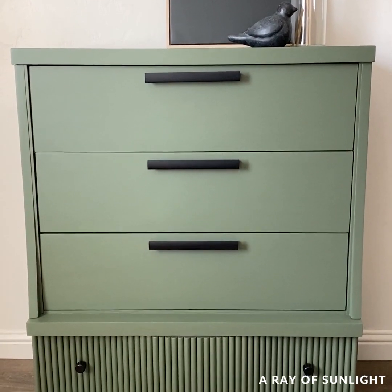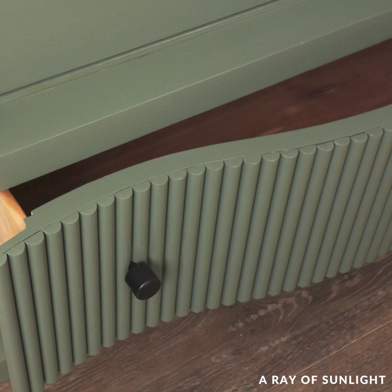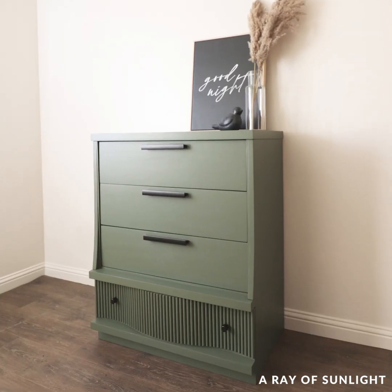What do you think? I don't know about you but I love the detail on the bottom drawer. I absolutely love this Bayberry color and I love the offset hardware.